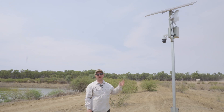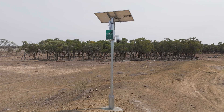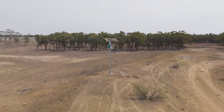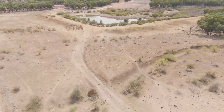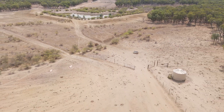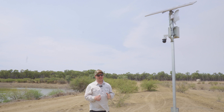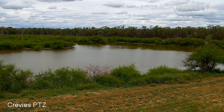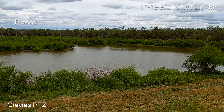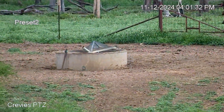We've just installed our PTZ camera down at one of the dams and also looking at the troughs. The beauty of the PTZs is you can zoom up to about 400 to 500 metres in the day and up to about 100 metres at night. So here they can check on the dam, see what's going on there, see the levels. We've also got a couple of troughs over here near the tank and they can zoom in and check on the boys at the trough.